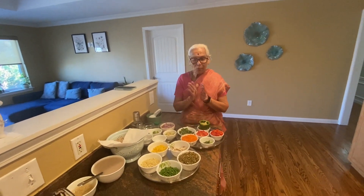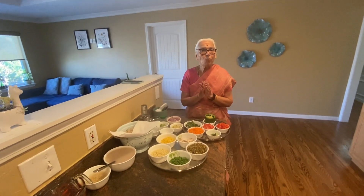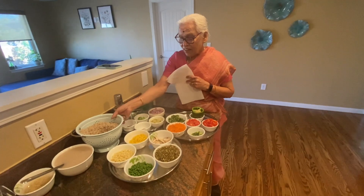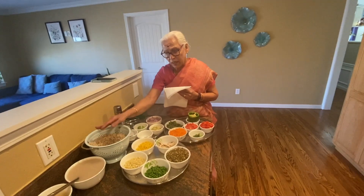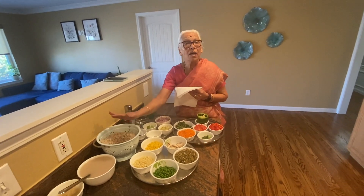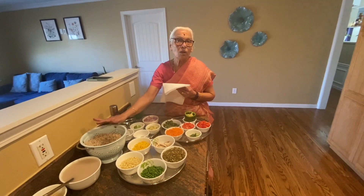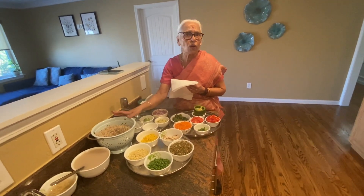What we are going to do is a very healthy one — a soup. That's why we call barley. Barley is very healthy, with protein content. It's a good flavor and good taste, good for health, and the fat content is very good.